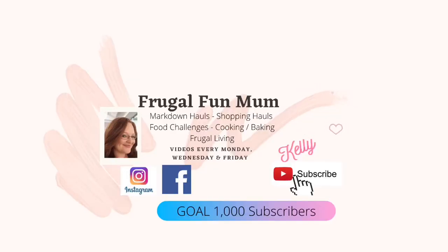Hey everyone, it's Kelly, the Frugal Fun Mum here in Adelaide, Australia. Welcome to the channel and to today's video where we are going to clean out the fridge. It's much overdue, I know. We desperately need to get this done because coming November we have a new challenge, so I want to clean out the fridge, get it back to basics, and then we can move on with our new food challenge.